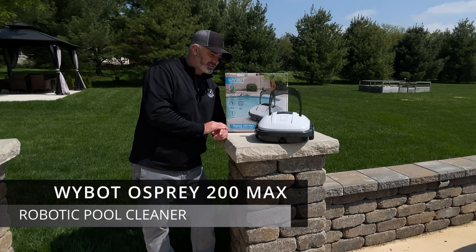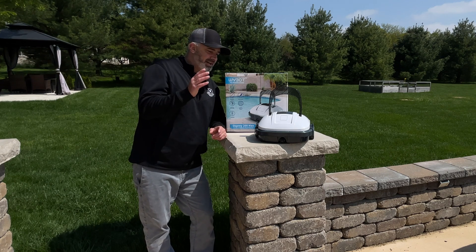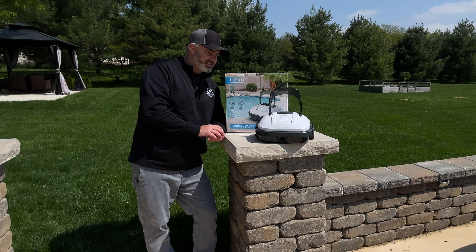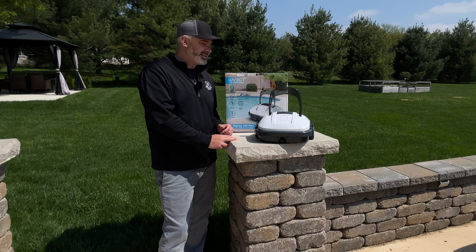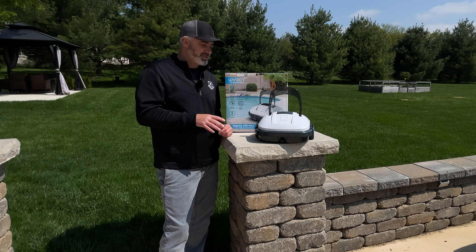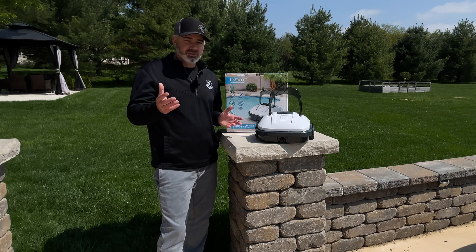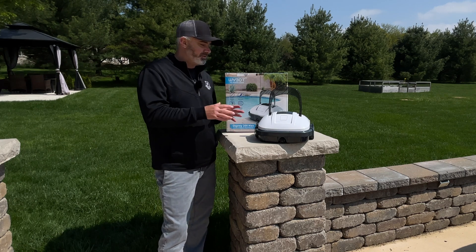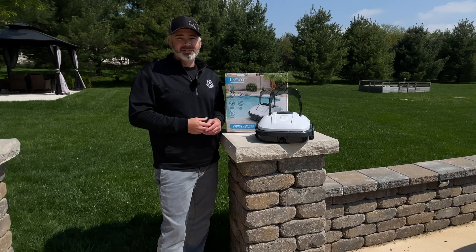In today's video I'm going to show you some of the features of this thing. I'm going to do kind of a time-lapse of our pool from the time we open it to when we drop this guy in and see if it works. I'm just as curious as you guys. This is the Wybot Osprey 200 Max — I'll put links in the description if you're interested. We're going to find out everything about this in today's video. It's pool season, I'm just opening my pool today, so stay tuned.